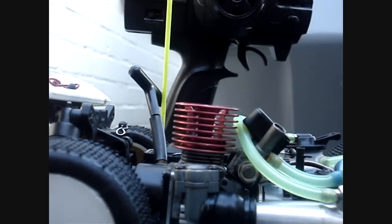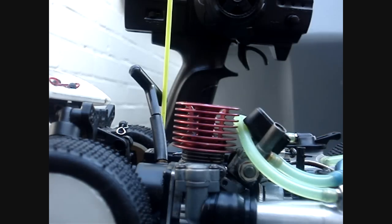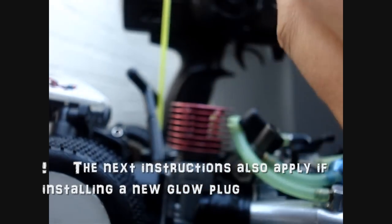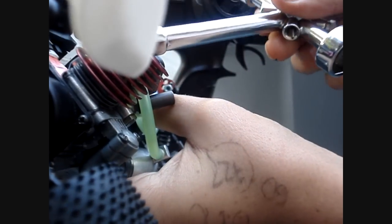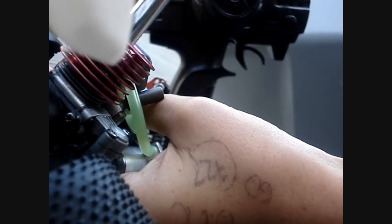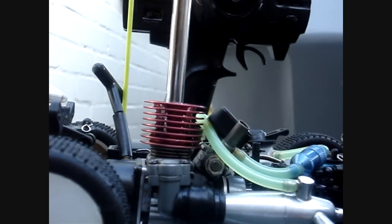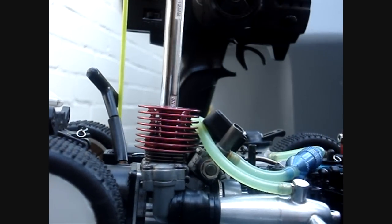As you saw, the engine Glow Plug is working correctly, which means you can actually insert it back using your Glow Plug wrench. Make sure the small ring is in place inside the vehicle, and insert it into the heat sink or the Glow Plug hole and tighten it up.